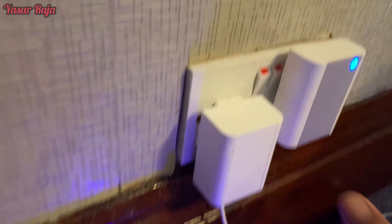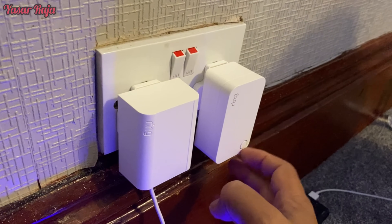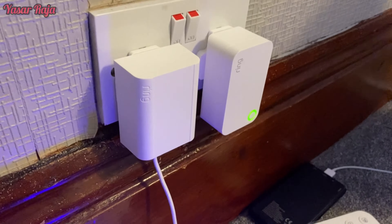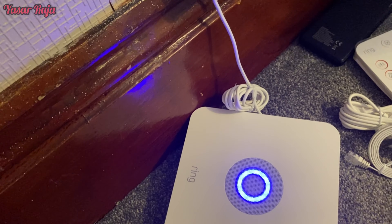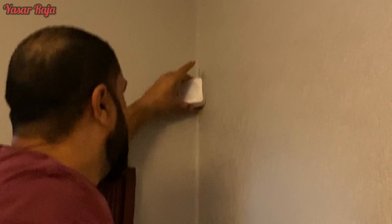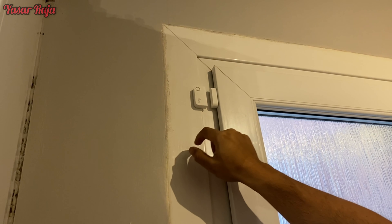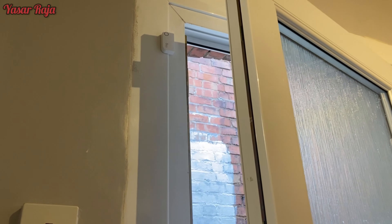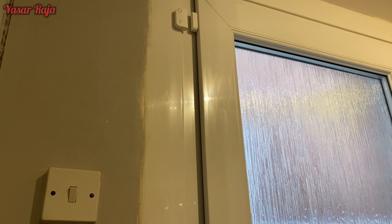This is the range extender — plug it into a power socket. Place it in the middle of the house so all the sensors get equal signal. Now we'll install both the door sensor and the motion sensor. For the motion sensor, peel the tape off the back and stick it firmly to the wall — the tape is quite strong so you don't need to worry about it. The door sensor is installed the same way, with sticking tape. The gap between the two parts of the door sensor should be around one inch. Once installed, opening the door will beep and notify your app; closing it sends another notification.